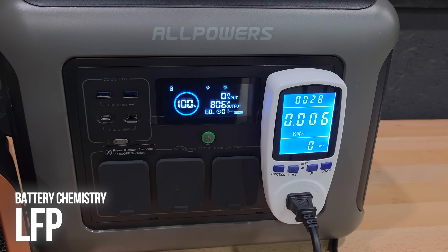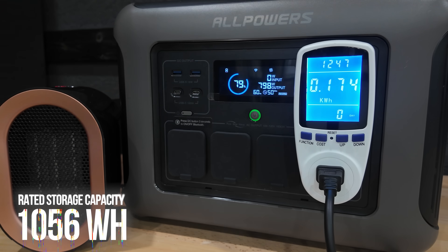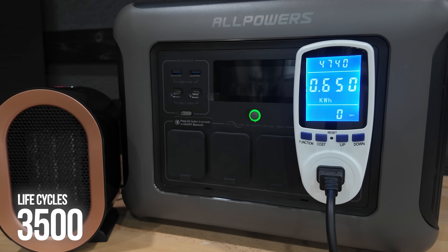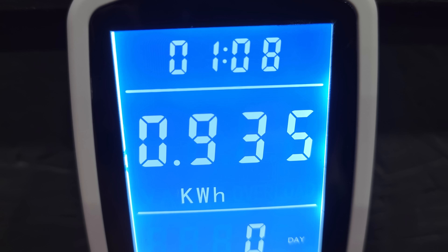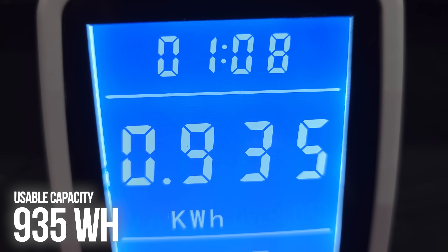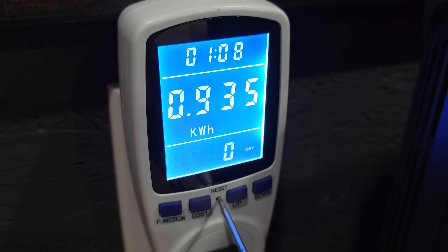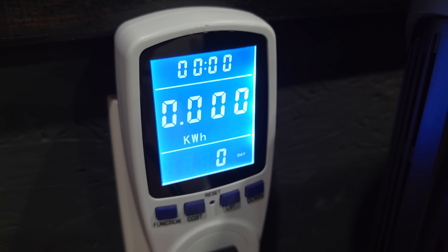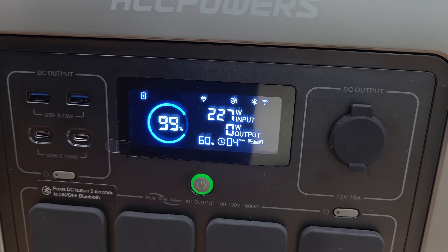It's a LiFePO4 battery with an overall rated capacity of 1056 watt-hours and a life cycle rating of 3500 cycles to 80%. In testing, I was able to squeeze out 935 watt-hours of the rated 1056 watt-hours of capacity. The AC recharge took 1159 watt-hours to bring it back to 100%.